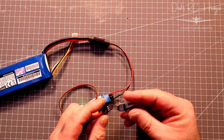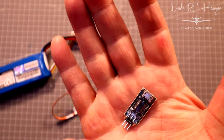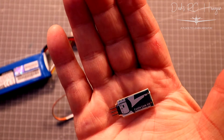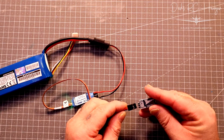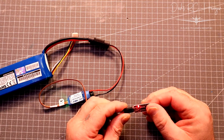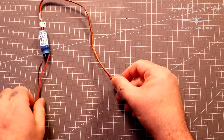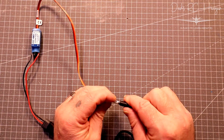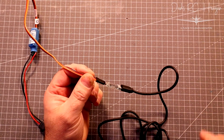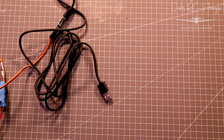Now we'll hook up the computer. You need to connect the Castle Link V3 programmer. It says on the card which way to connect it — you've got minus, plus, and control. You'll get a little red light with the battery connected, but we don't need the battery at this point — disconnect it. Then you've got the USB-C that plugs into the programmer, and the USB that connects to your computer once you've downloaded the software from the Castle Creations website.